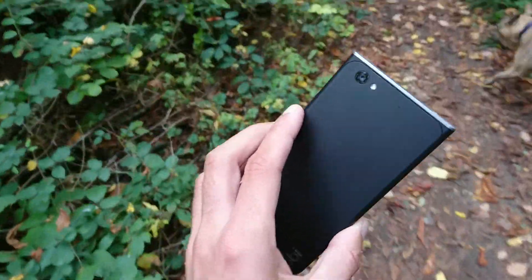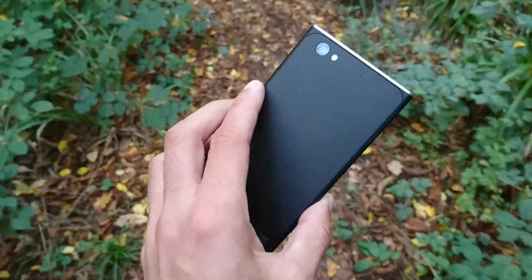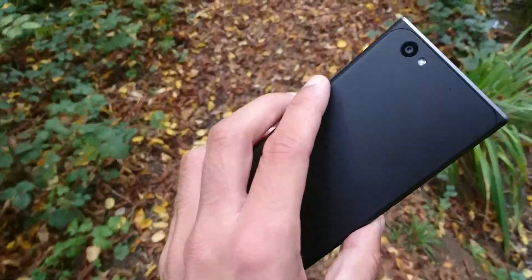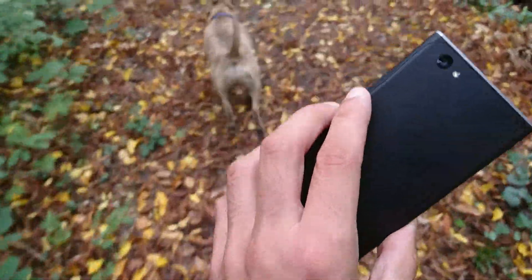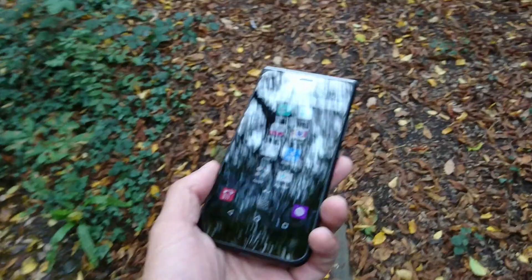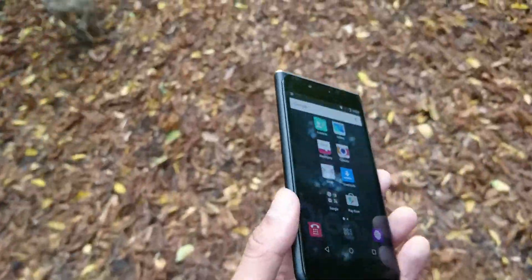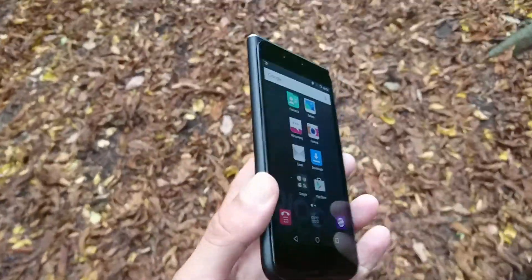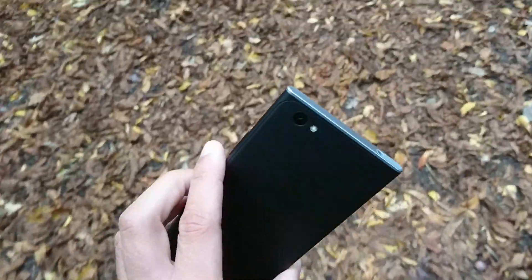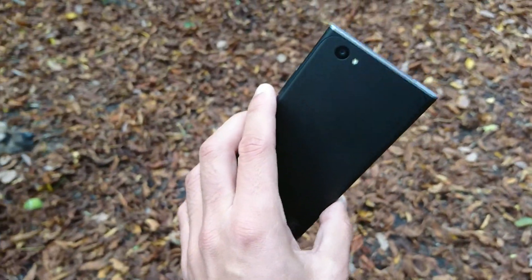It's not a bad phone at all for the price — about 120 quid on Amazon, possibly around 100 if you shop around, or even cheaper secondhand. First impressions are pretty good. It's the OBI MV1 — I added the 'Kenobi' bit myself. If you just want a sort of disposable smartphone, it's worth checking out.